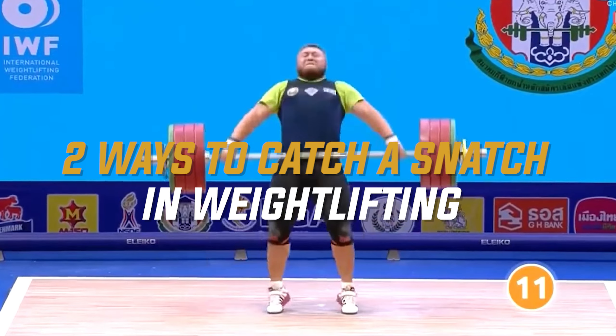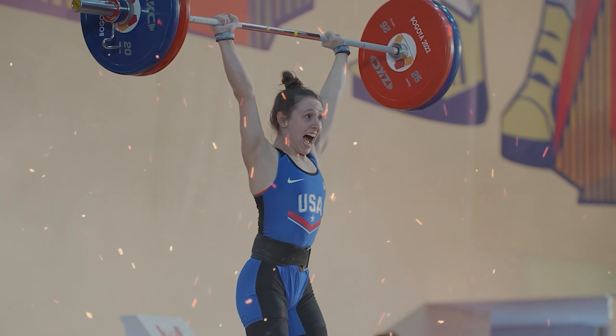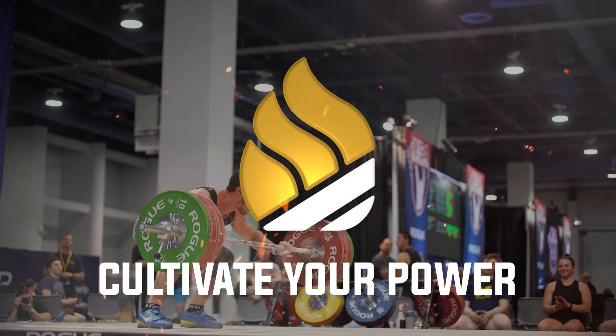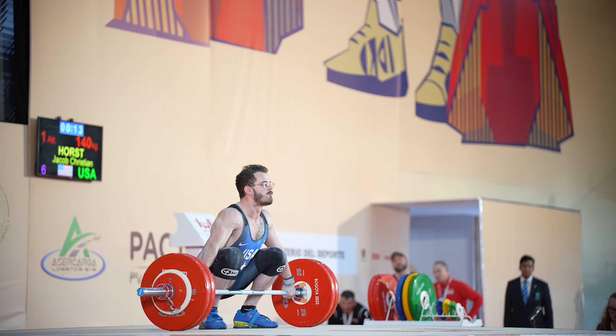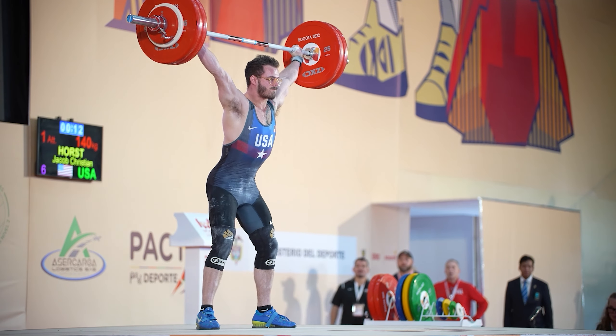We're going to cover the two ways in which you can pull a snatch. When we're coaching the snatch technique and thinking about how to optimize the movement pattern of the barbell, how to optimize the way we're moving around the bar, and how to increase the weight on the actual bar.